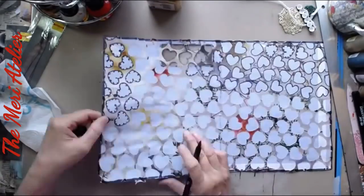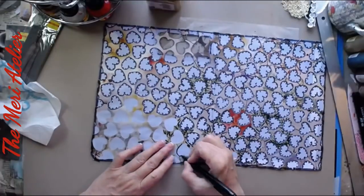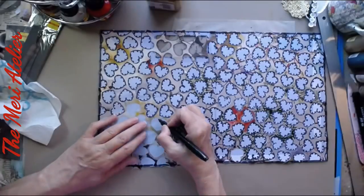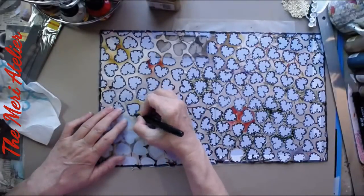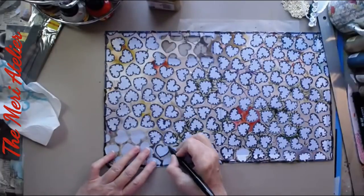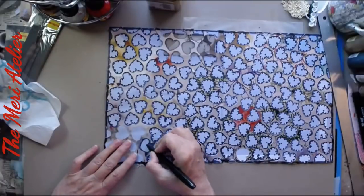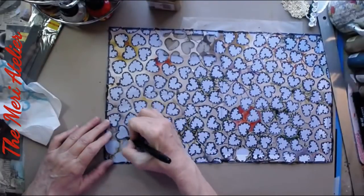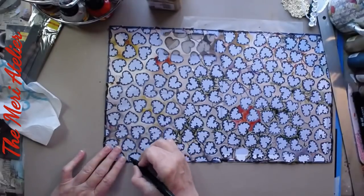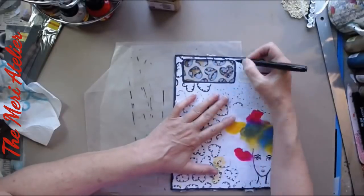I decide to put little dots inside of each one. This takes me a pretty long time to do all of this, so I've cut part of it out in my video — you get the idea of what I'm doing. I love the effect on this; it's very much a lace page. It just fits with the overall theme of this signature.